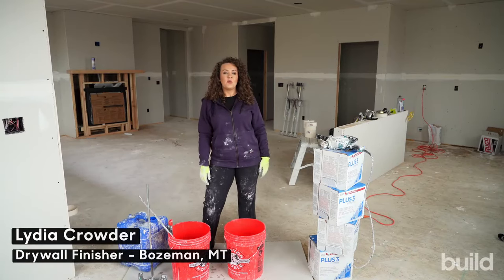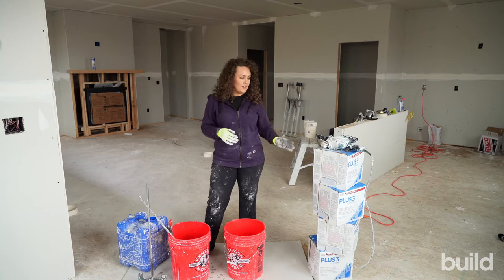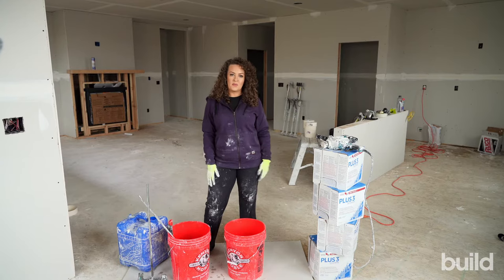Hi everybody, Lydia Crowder here with Build Show Network and today we're going to talk all about mixing mud. I get this question all the time — how do you get your mud so creamy, what are you doing? So we're just going to go ahead and break down how to mix up some plus three.